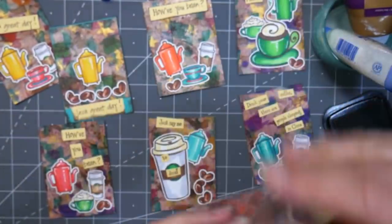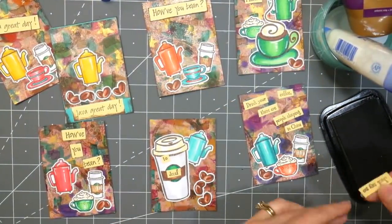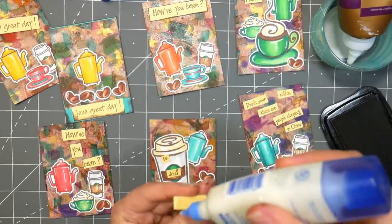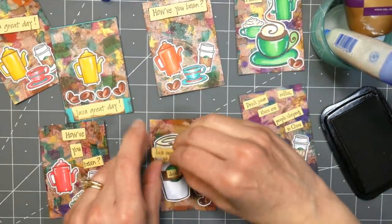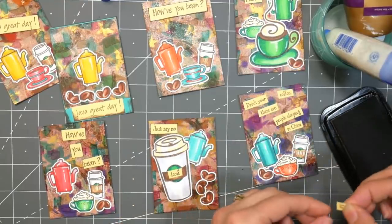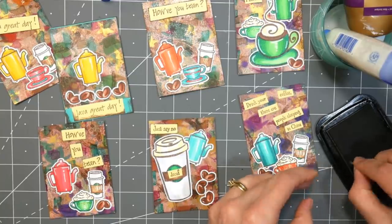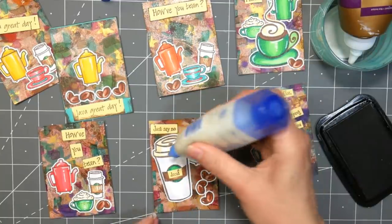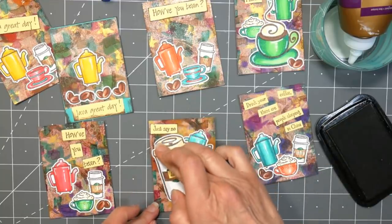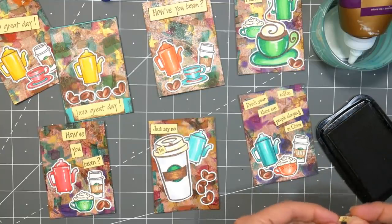This set is from Stamp Camp, a company that's no longer in business, but Technique Junkies bought them and has most of their stamp sets available for sale. I always see them at the stamp show and it's fun to say hello. I cut out all of the little sayings and glued them down — I thought they were so funny. 'Just say no to decaf.' 'Drink your coffee, there are people sleeping in China.' 'Java great day' — because I like puns. There are so many cute little sayings.